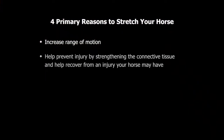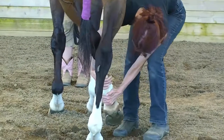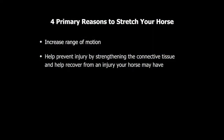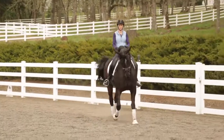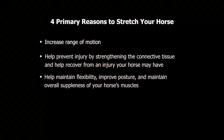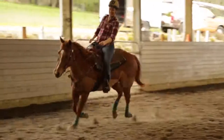The second reason is to help prevent injury by strengthening the connective tissue, and also to help recover from an injury that your horse may have. The third reason is to help maintain flexibility, improve your horse's posture, and maintain overall suppleness of your horse's muscles. Finally, you want to stretch your horse's muscles to reduce the incidence of post-ride muscle fatigue and soreness.